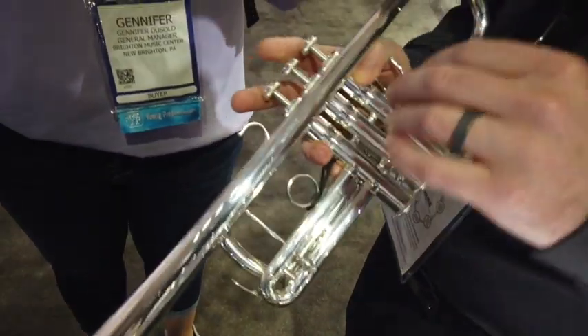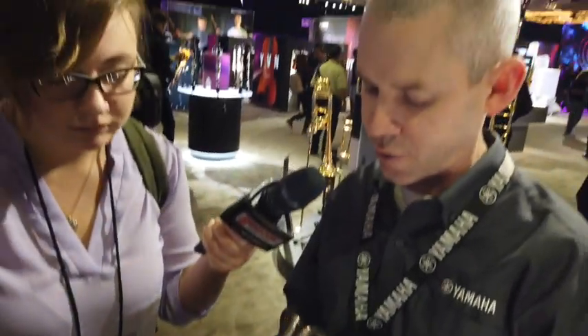The biggest change is the two-piece valve casings, where before they were a single piece. It's got a composite water key, and the water key is the same across the artist series trumpets. We've also made updates to the bell profile, and in the New York series you can choose between the YS Bell and the YM Bell. We like to stay current — these features trickle down into our lower-end models as well, and we're shipping these now.